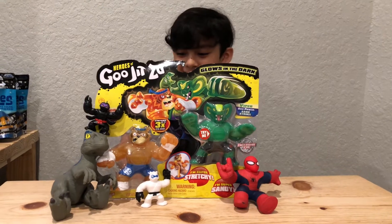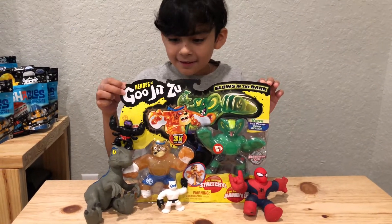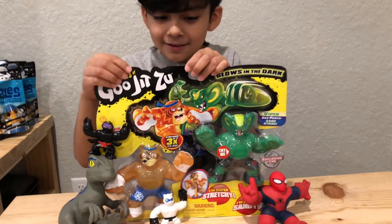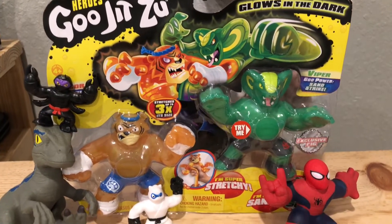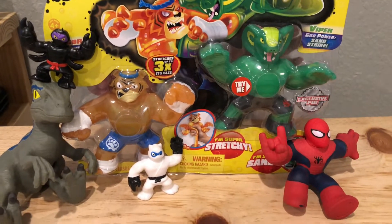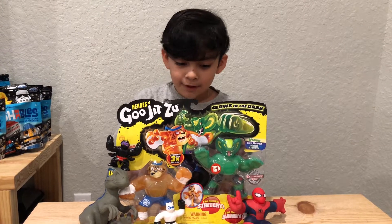Hey guys, welcome back to Legends is Toyo and today we're gonna be unboxing this Heroes of Gujitsu Series One battle pack. It comes with a Tiger and a Viper.